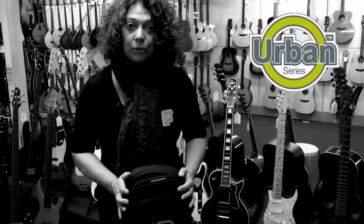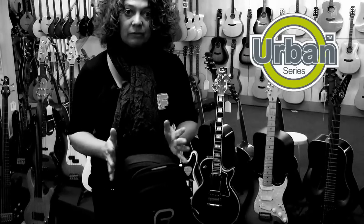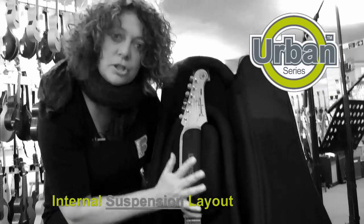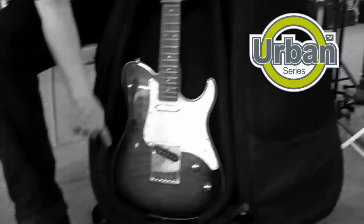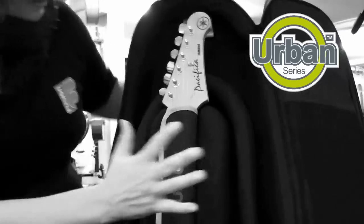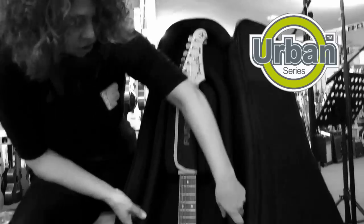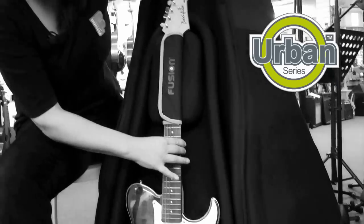I would like to show you our urban electric guitar bag and why this bag is different from all the other bags out there. The internal suspension layout is an inner core which runs around the body of the guitar and also under the headstock area. This in conjunction with the headstock block prevents the guitar from moving whilst inside the bag.